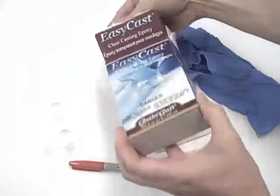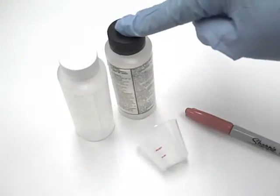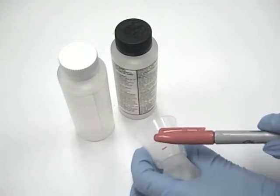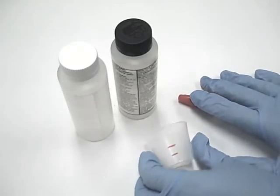There are two bottles in your box — one is the resin and one is the hardener. We recommend a two-cup mixing procedure. My first measuring cup has two measuring lines pre-marked so that I can add one quarter of an ounce of both resin and hardener to my first cup.